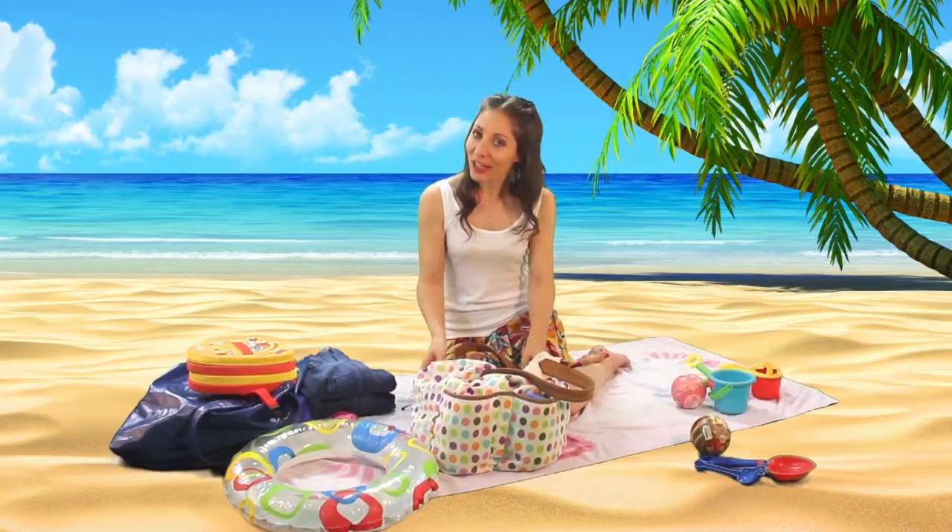Hi everyone. Today's video is following the 'what's in my mummy beach bag / pool bag' tag. I'm going to show you what I take with me. The honest answer is that I don't just have one bag when I'm going out with the kids to the beach — I have two.